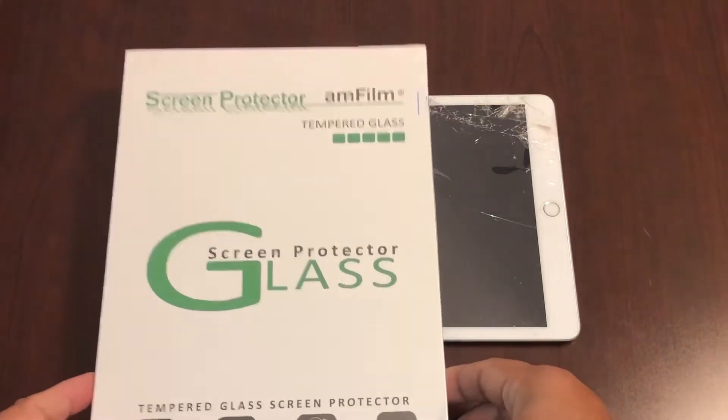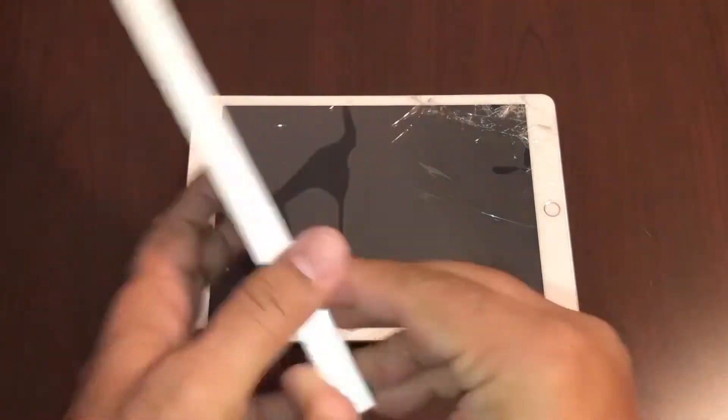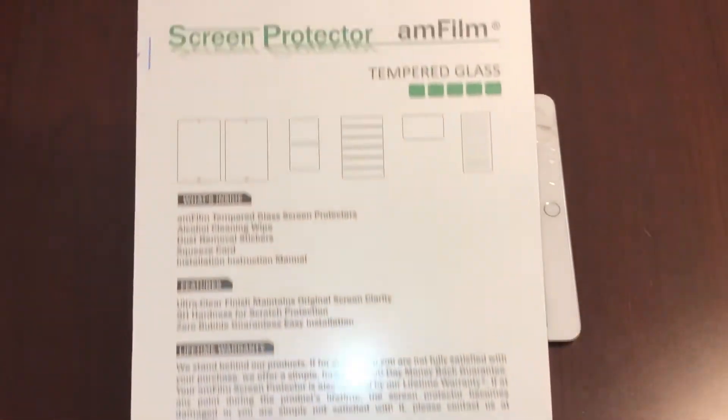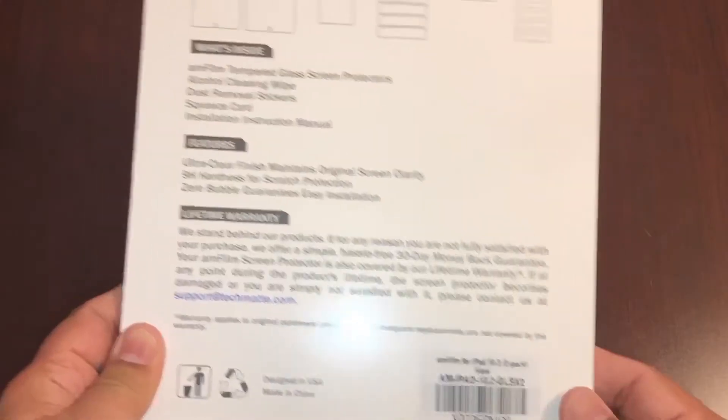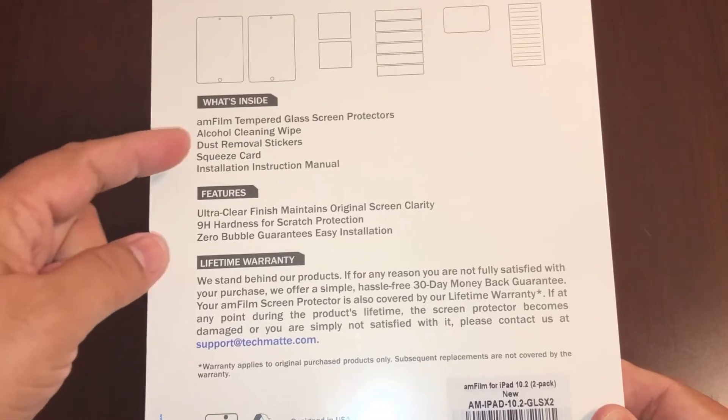I'll be using today the AM Film Tempered Glass Screen Protector. This is how it comes in — there are two of them inside — so it comes with a bunch of things, everything that we need to install this.